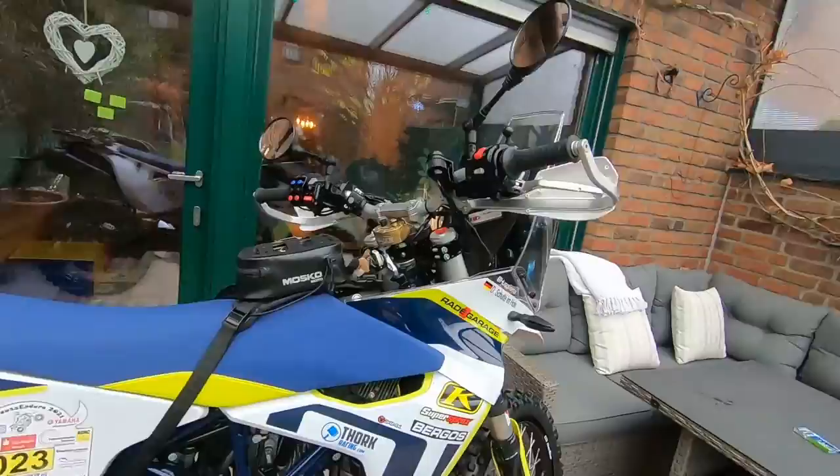Hello, so I'm not any kind of YouTuber — this is my first video for YouTube, and I did it especially for Johannes who just bought a new 701 Husqvarna. I'd like to present some mods that I did to my bike, and maybe give you some ideas what you can do with this bike and what I built it for.